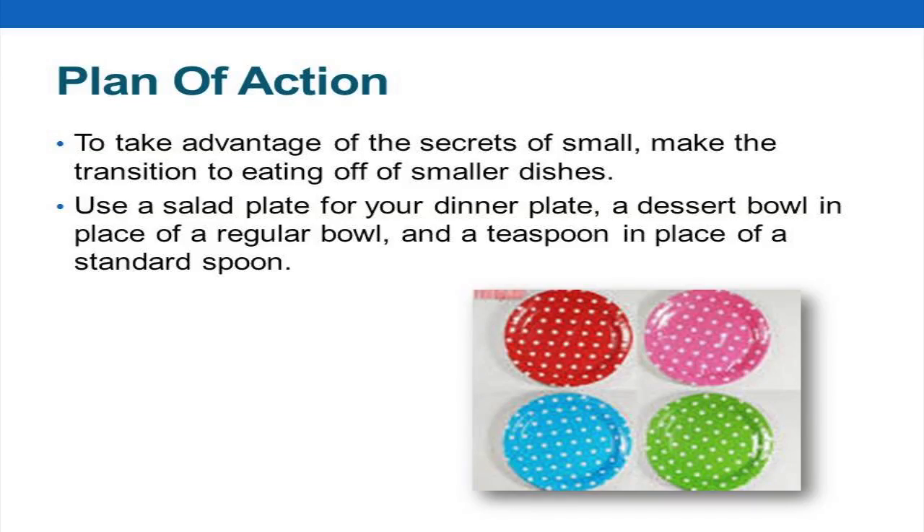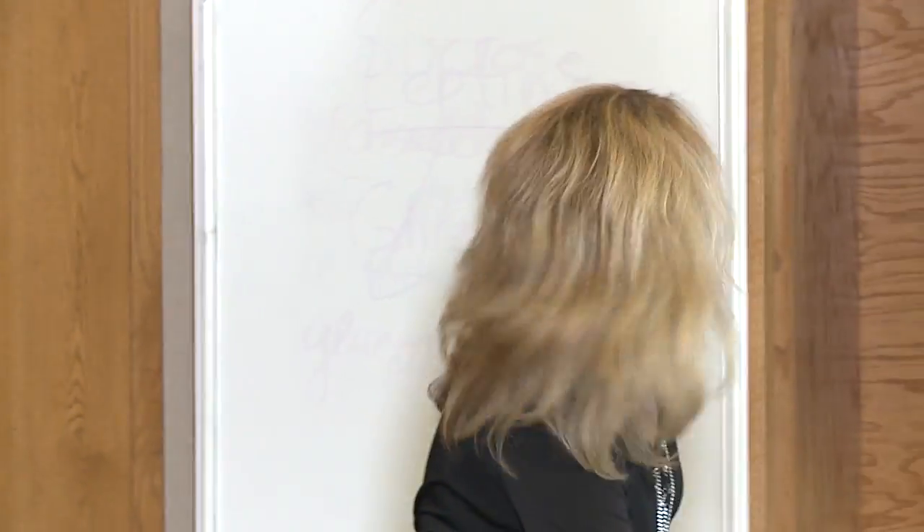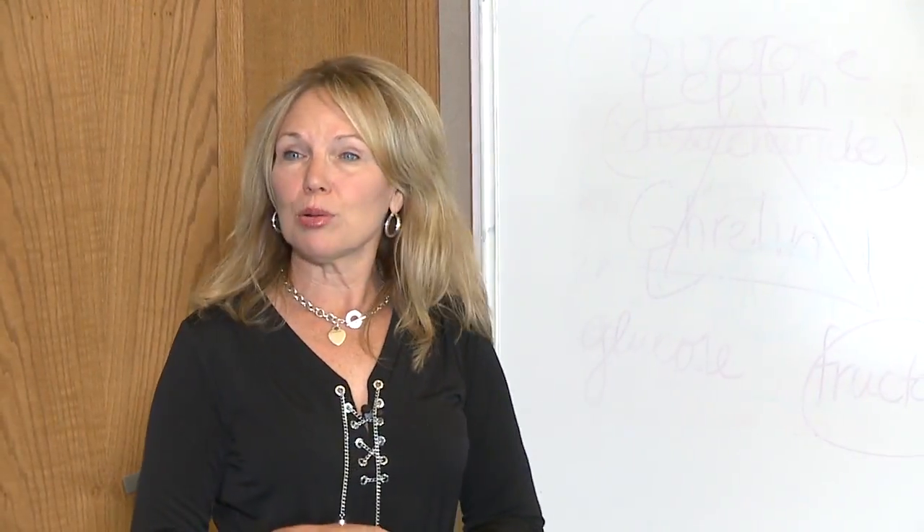My mother still scolds me sometimes because I really like to eat ice cream with the serving spoon. I could definitely see myself in this. Research has shown that smaller dinnerware can have a big impact on how much food we consume. In the 1960s the plate was nine inches; now they're big — they're pretty, but they're big. And we just fill it up. So your plan of action is to use a smaller plate.